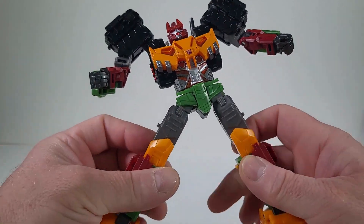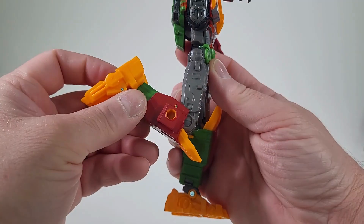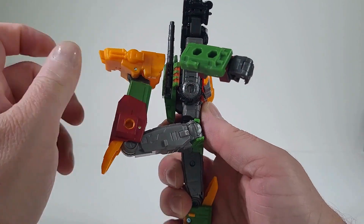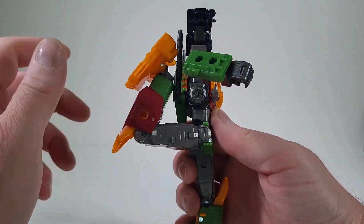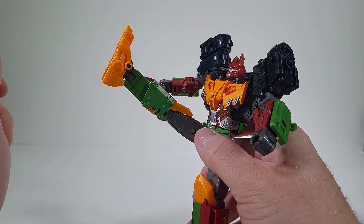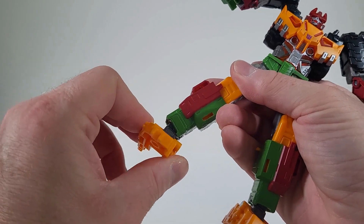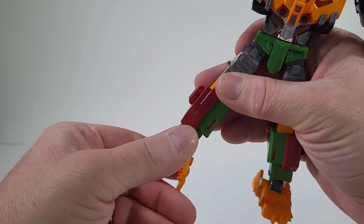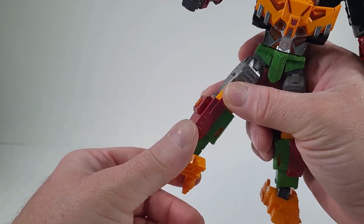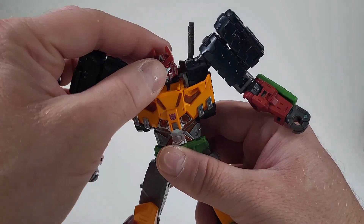He can do the splits. He does have a thigh swivel. We have a knee joint — he can get it back there, and he can bring it up that high, which is really nice. There's ankle articulation, and the feet articulation is just really nice — you can get him into really nice poses. This is becoming really phenomenal.